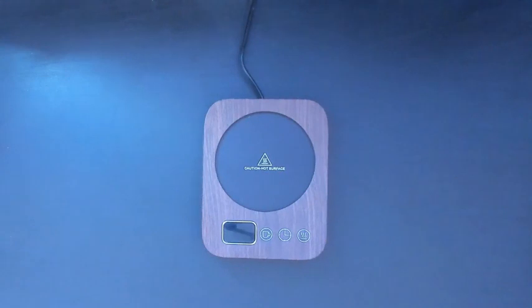Hi everyone, Julie here, and today we are looking into this awesome coffee mug warmer. You don't know how long I've been wanting one of these, and this one just works fabulous. Let's get up close and personal with it. I really love it — I'm going to go ahead and get a couple more for my bedroom, for my desk. Just wonderful.